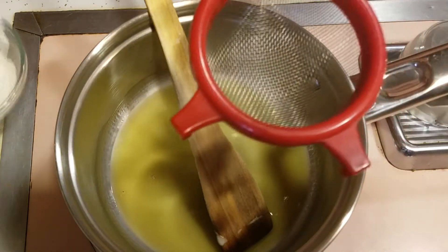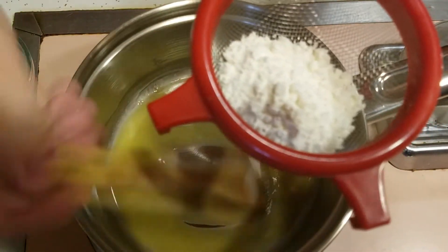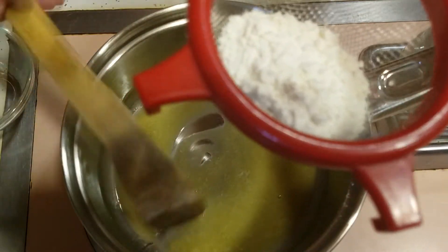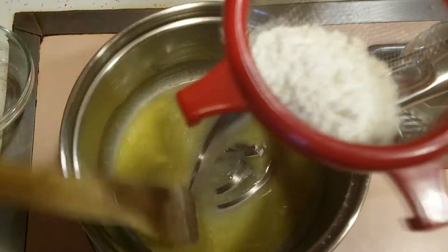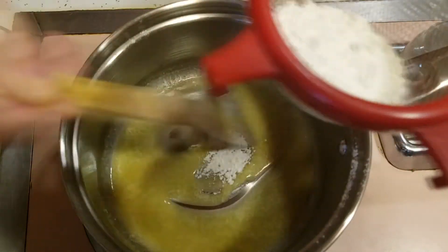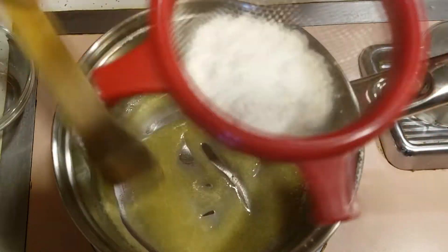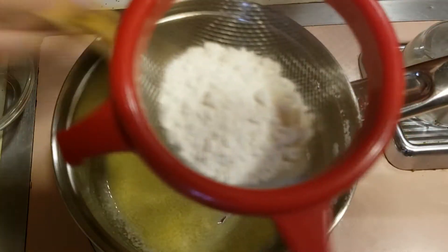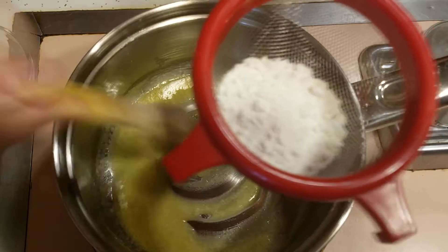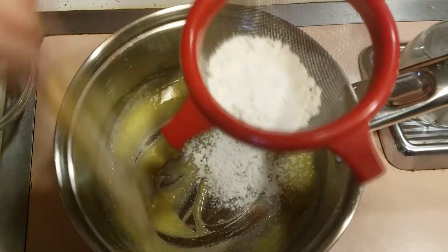Once all of our butter is melted, we just want to slowly incorporate the flour. The easiest way I've found is to run it through a metal strainer — just a fine strainer. You can tap it every once in a while as you're mixing it in. What we're looking for is for it to come together and become a paste. If we add the flour too fast, only some of it will absorb into the butter and some of it will end up pasty and you would get clumps, and that's not what we want.